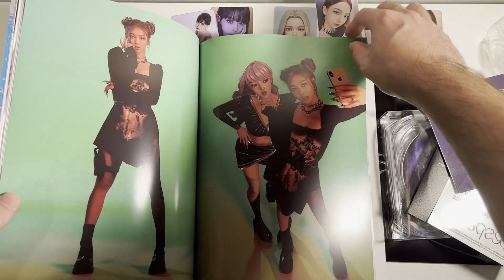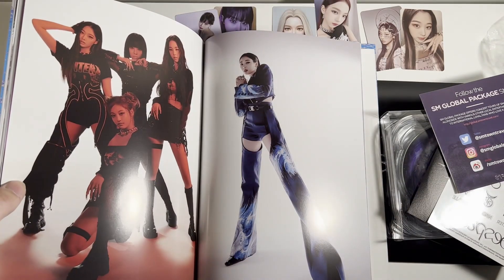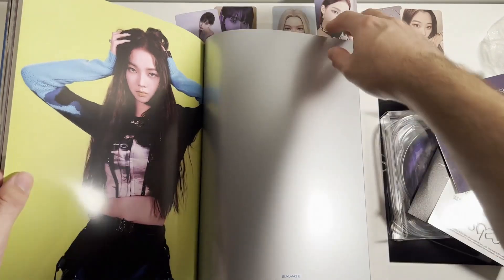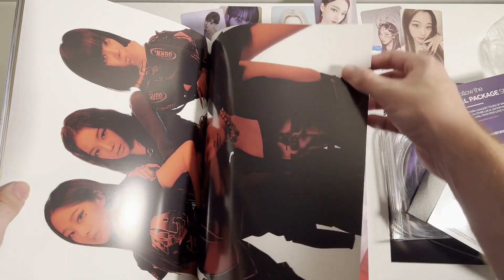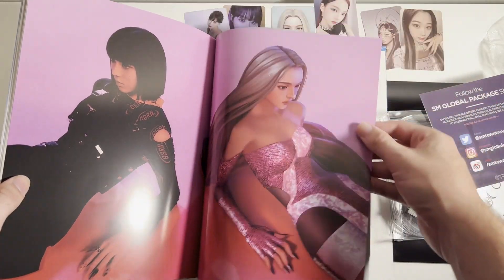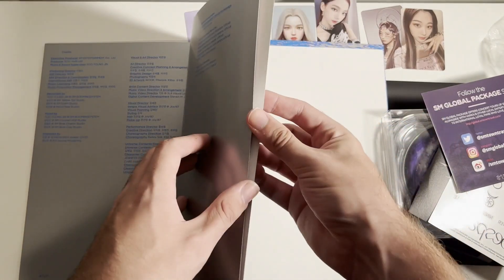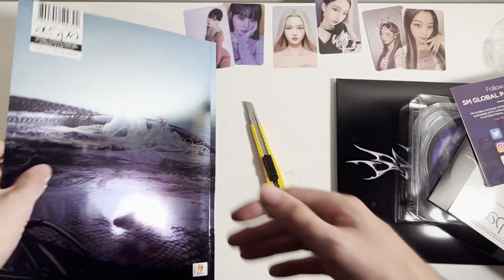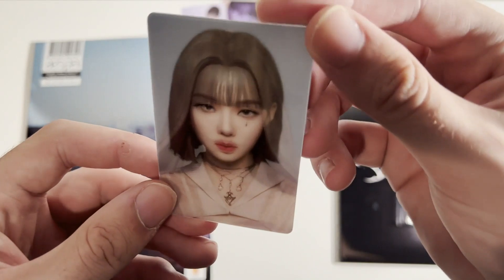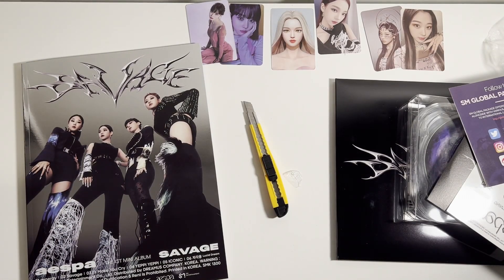So yeah guys, what did you think of this release? I really liked it — I was looking forward to it for a long time. Ever since they debuted I was waiting for their first mini so I could get it. I still wish they changed the way their AI characters look with the comebacks — I think it's kind of cheesy how they look the same exact way they did from Black Mamba. But yeah guys, make sure to leave a like if you enjoyed this video, let me know if you got the album and what you got, and I'll see you guys next time. Bye!